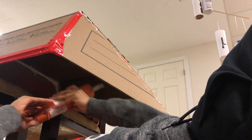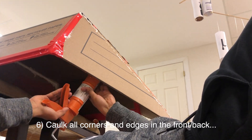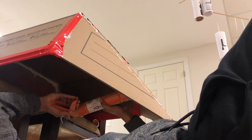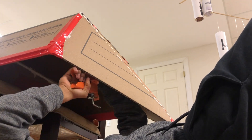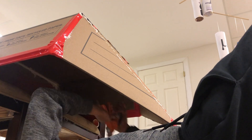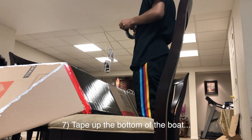Depending on your design and your boat style, gluing the front and back tips of the boat might be a little different. What we just did is we caulked up any edges or corners that we had in our boat. We went with a double-ended pencil design, but you guys might be different.